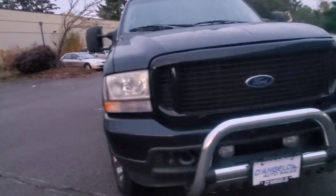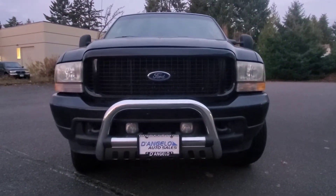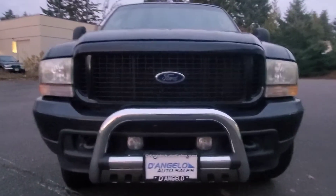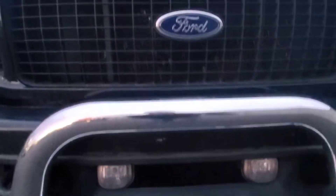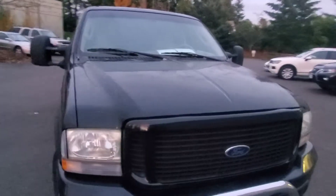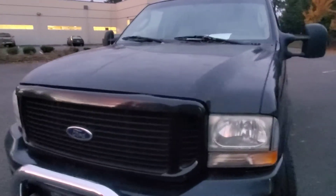Here's the front of the rig. We've got a bull bar setup with some larger fog lights. Hood of the car has a couple of rock chips here and there, but again, nothing too crazy.